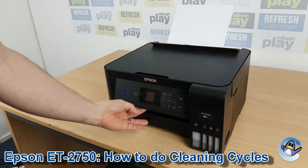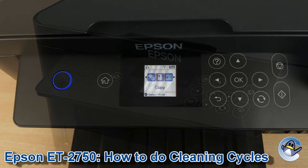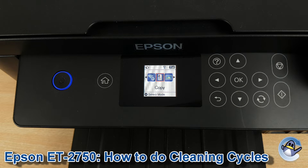Hi there, today I'm going to show you how to do cleaning cycles on an Epson EcoTank 2750. This is nice and simple, and we're done for the printer itself using nothing but the small screen and the built-in controls you can see here.